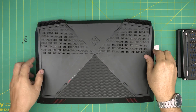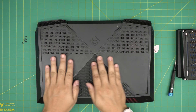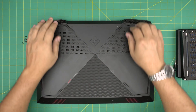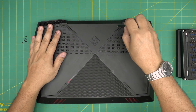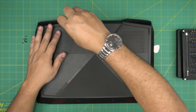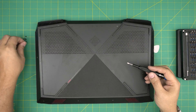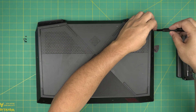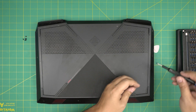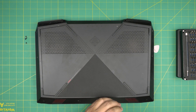Once you're done, place the bottom cover back on top and squeeze it down. Make sure the front side clicks into place, then the middle and back. Tighten the two larger screws first, then put the rest of the screws back on the sides. I hope this video helped — if you have any questions or requests, feel free to leave them in the comments. Thanks for watching and I'll see you in the next video.